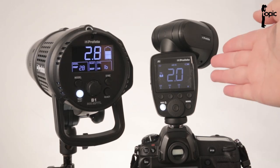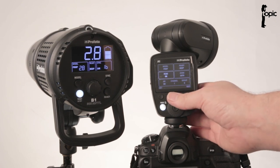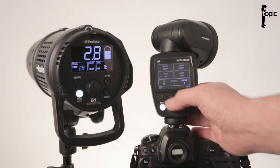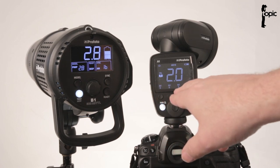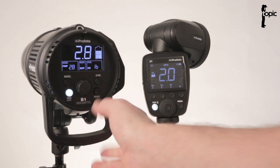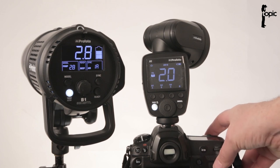Before I start using the A1 as an Air TTL remote, I'm going to double-check a couple of settings in the menus. I'm making sure the Air TTL function is switched on, then assigning it to channel 1 and group E. I want this flash in a group of its own so changing its settings won't influence any other groups. I'm also setting the B1 unit to channel 1, group A, to make it easier to track changes.